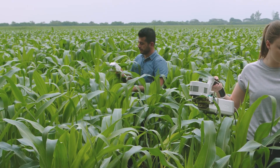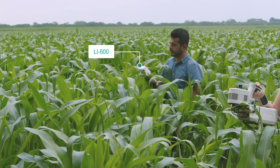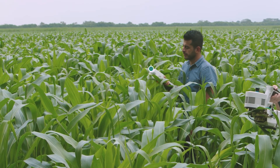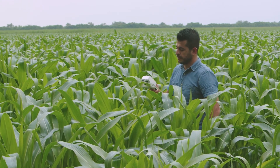Study your plants without feeling overwhelmed yourself. See how the LI600 Porometer Fluorometer can help you achieve fast, precise stomatal conductance and chlorophyll fluorescence measurements right in the palm of your hand.